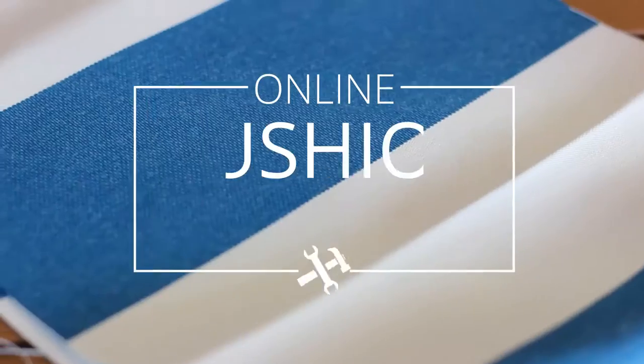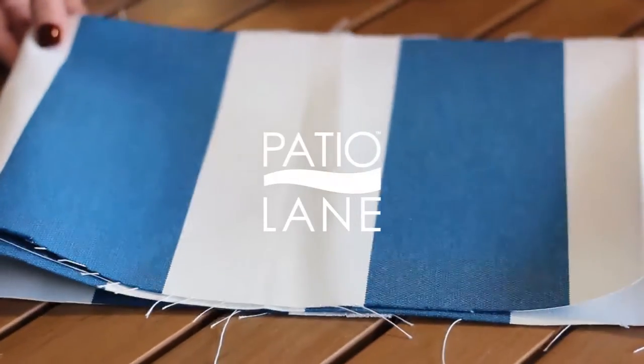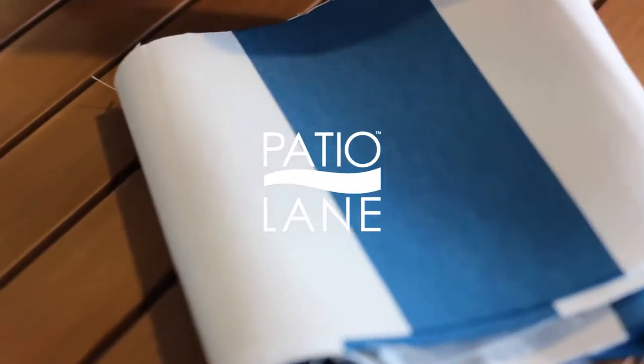With our Sunbrella Price Match Guarantee, complimentary samples, online cushion builder, and expert design assistance available, Patio Lane is here to help you complete your project.